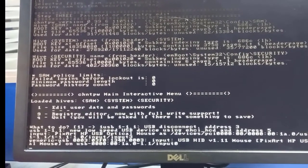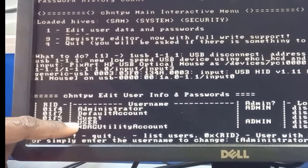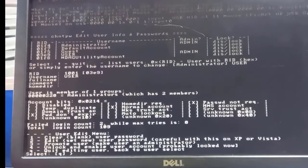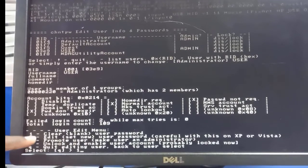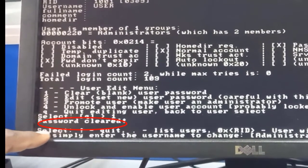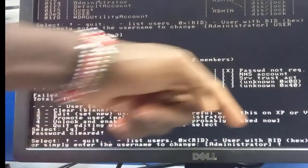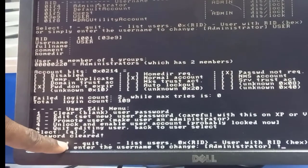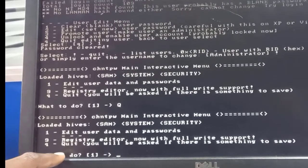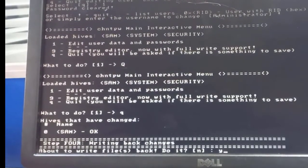All users on the computer are listed — administrator, guest, default account, and user. Type the username 'user' and hit Enter. Select option one to clear the user's password. You'll see 'password cleared successfully.' Now type an exclamation mark and hit Enter to quit, then type Q to quit again since we've reset the password. Write 'yes' to save the changes.